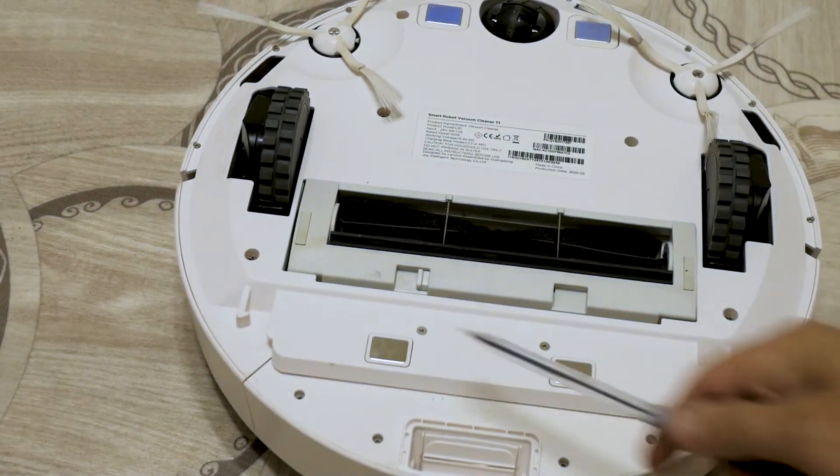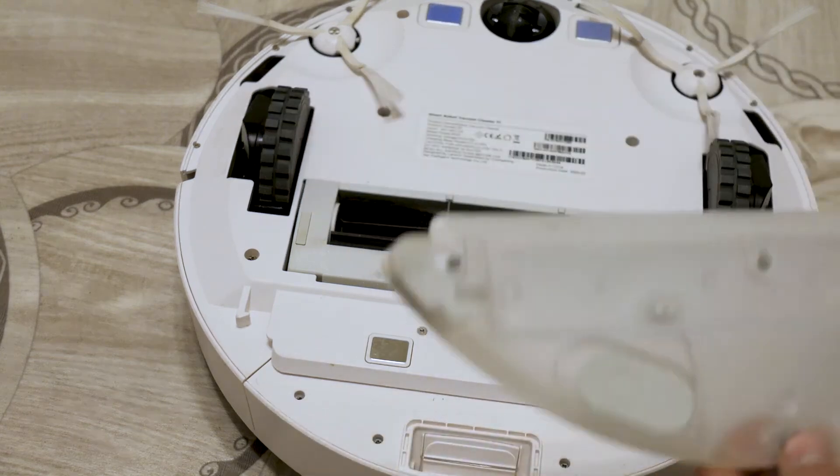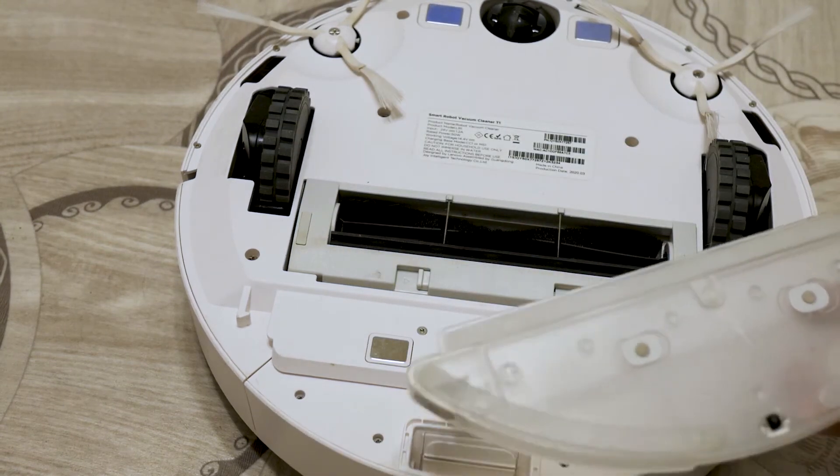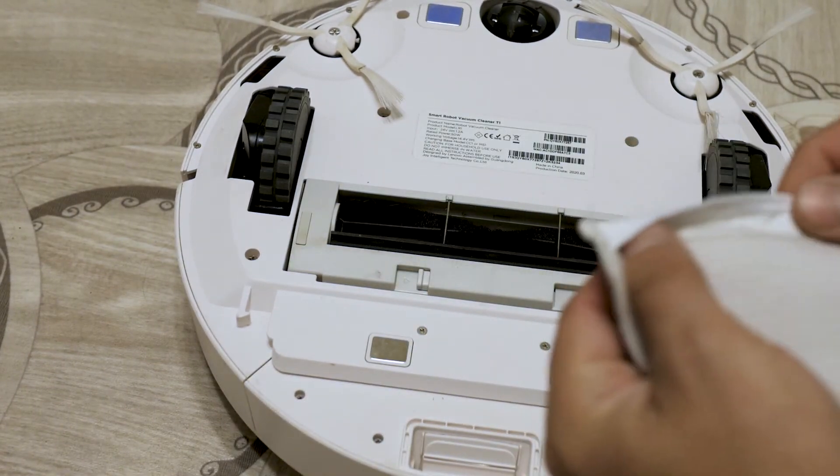At the back, there are contacts of the docking station for cleaning dust. The set of accessories for the robot vacuum cleaner includes a water tank, a reusable cloth, and 10 disposable cloths that are attached with Velcro.